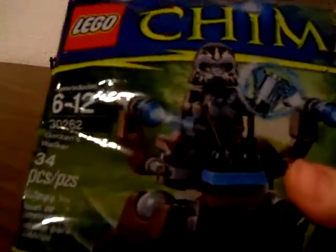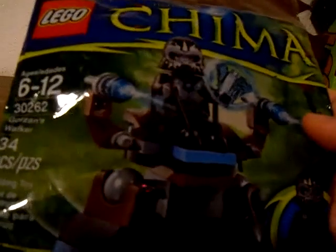Hi, welcome to Nettlers News Studio Reviews. Today we are doing an overview on the Lego T-Mouse Gorazan's Walker. It's around $3 at Target, and if you get it on Black Friday it's around $1, but let's go ahead and cut it open.